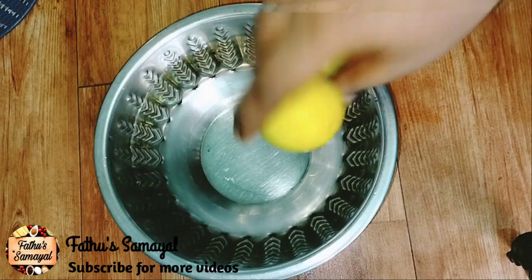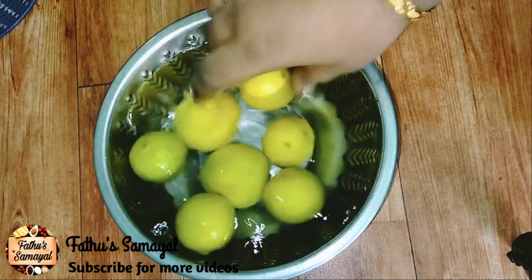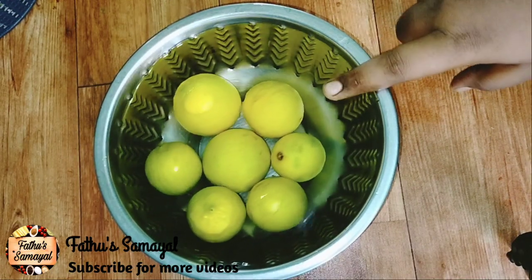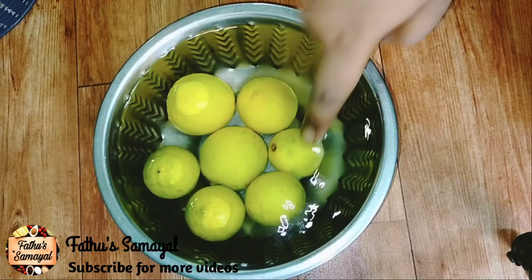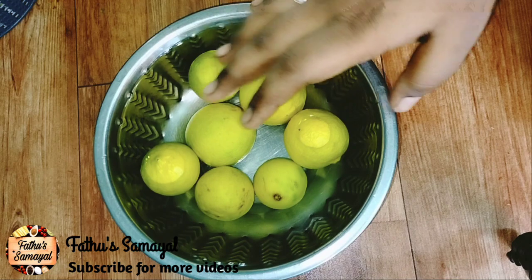Let's store it in the fridge. Put the lemon in the water. This is the cooling-in-water method. You can store it in the fridge.